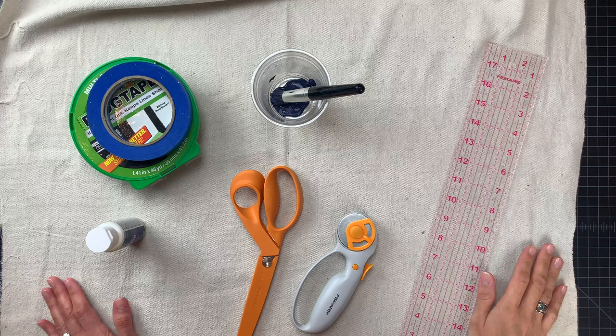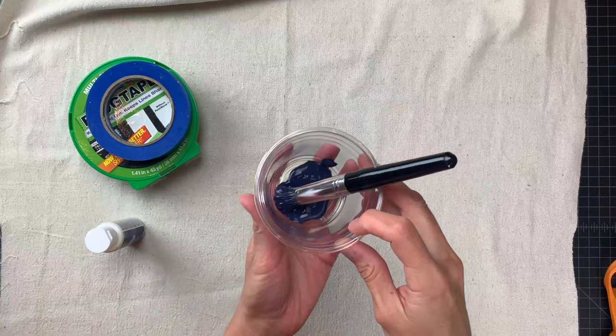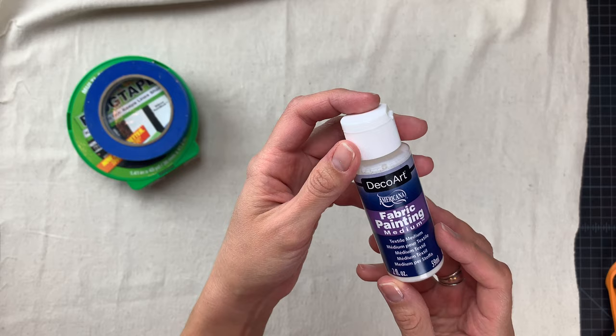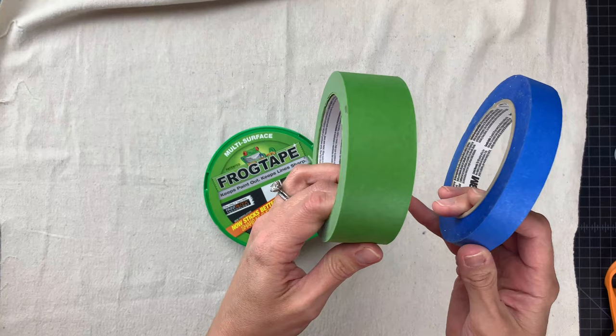Let's talk about what you'll need to get started. You always have the option of buying plain flour sacks and painting them, but if you want to sew you'll need scissors or a rotary cutter and a ruler to measure the dimensions of your towels. I used a plain blue acrylic paint — you can choose any color you like — and to it I added a fabric painting medium. Thanks to DecoArt for providing this medium. It makes the paint permanent and washable on fabric. You'll also need some painters tape: I used three-quarter inch blue painters tape and also frog tape to tape down the edges of my towel. These will set the borders for the stripes on your tea towel.